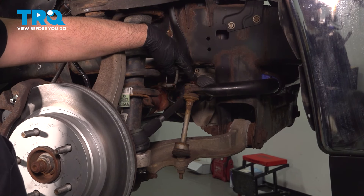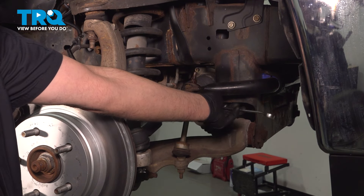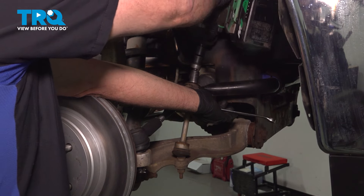We're gonna take the top nut off the sway bar link. Use a 15-millimeter wrench and put that on the link down below. Then use a 16-millimeter socket to take this off.